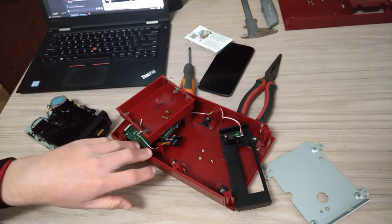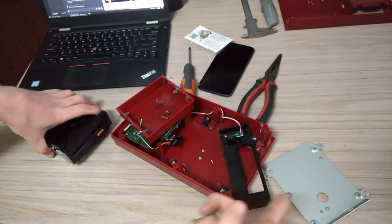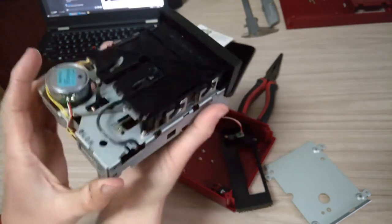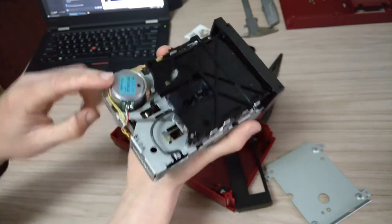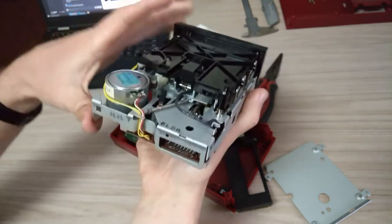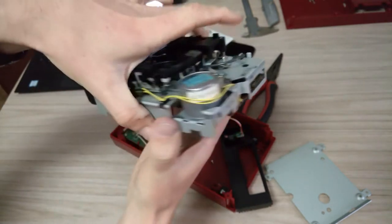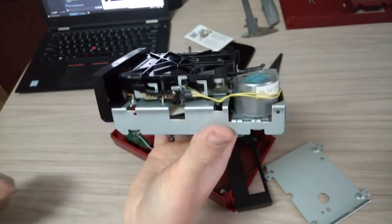I've got the drive out now and I've just taken the bottom plate off. First we'll have a look around here — there's the main connection, and I suppose that's the motor that runs it. It's just interesting all this old mechanical disk drive stuff that used to have to get used for data storage.